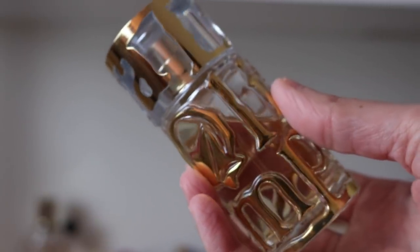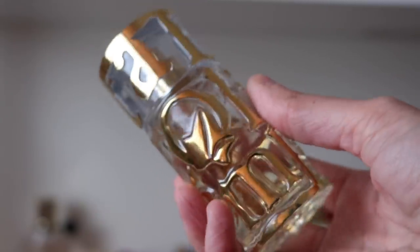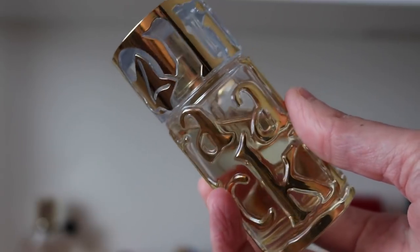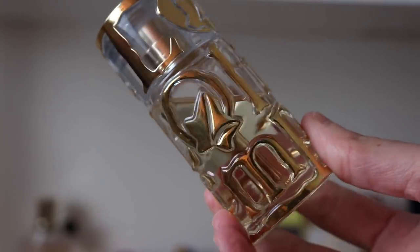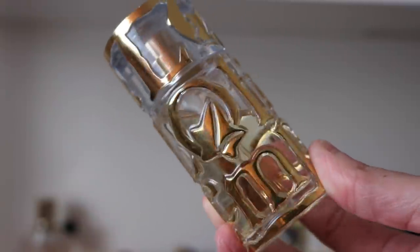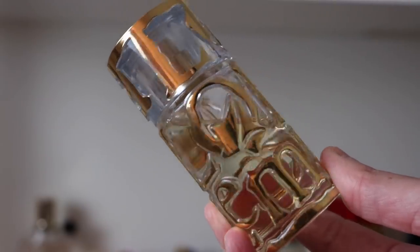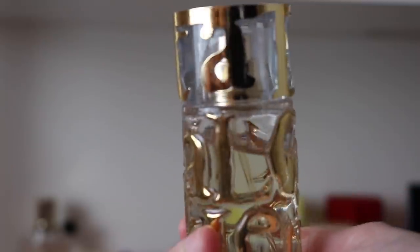Next I have Lolita Lempicka El Lame — this is the EDT formulation. These fragrances are kind of on the chopping block right now — I'm trying to figure out if I want to keep them in my collection. I love how these smell but I cannot smell them on me at all. I'll spray it on and literally five minutes later I can't smell it on myself. I think I'm anosmic to them.